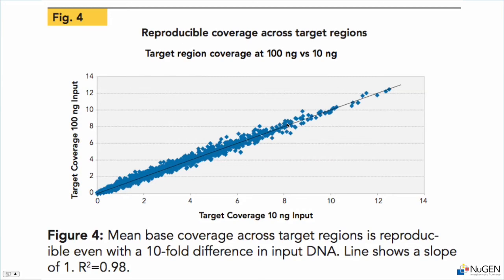We've created a target enrichment product that goes from genomic DNA to a sequenceable library in only seven and a half hours. Those libraries produce a high rate of on-target reads — 85 percent in these cases — while only requiring 10 to 100 nanograms of genomic DNA input. We get even coverage across the targeted regions of interest, and the data are very reproducible regardless of how much DNA input is present.